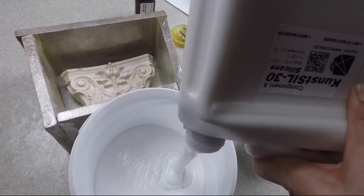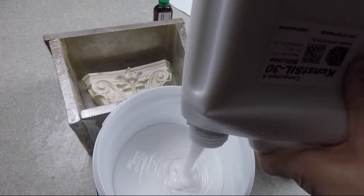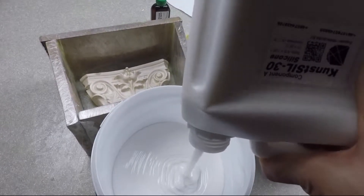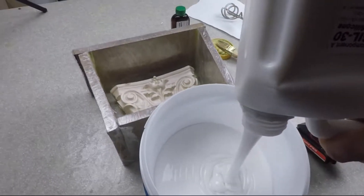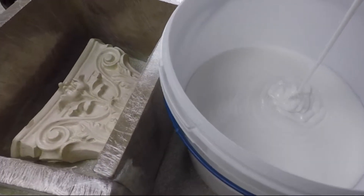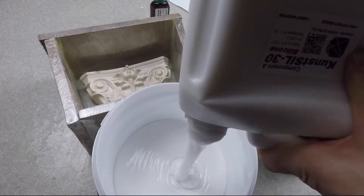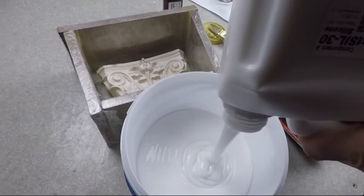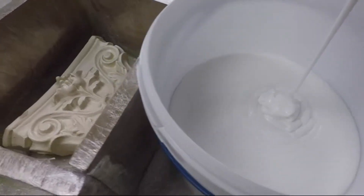Plastic is ideal for the formwork. Also, cardboard and thick paper can be used. Since the bottom of our container was too narrow, we had to cut it and set it on a piece of thick cardboard. To make the formwork airtight, pour the outer edges of the glass with a soap base.